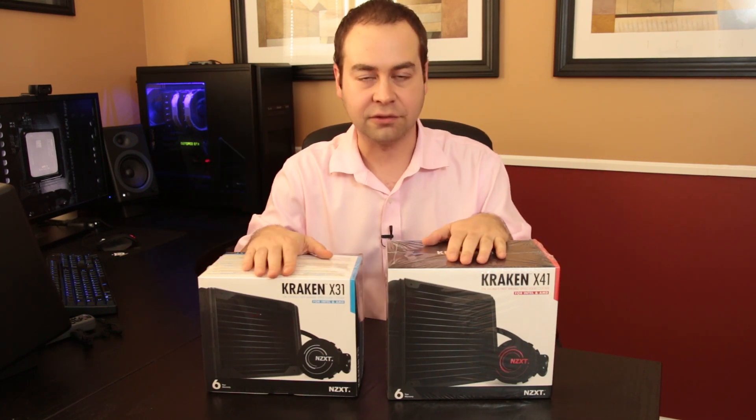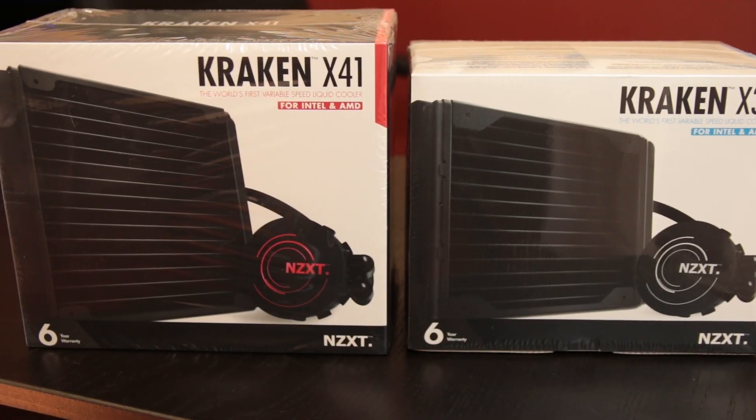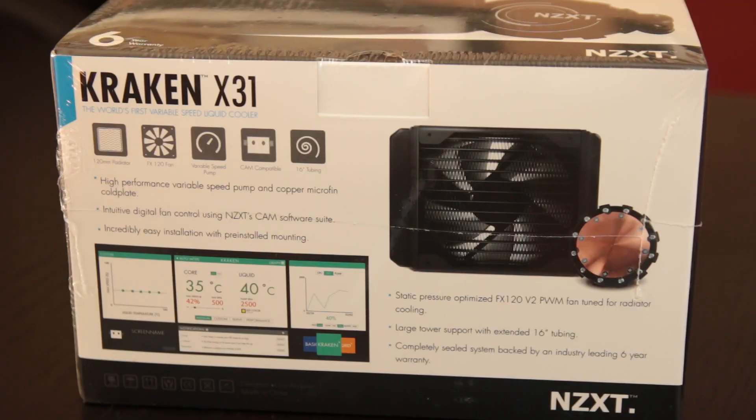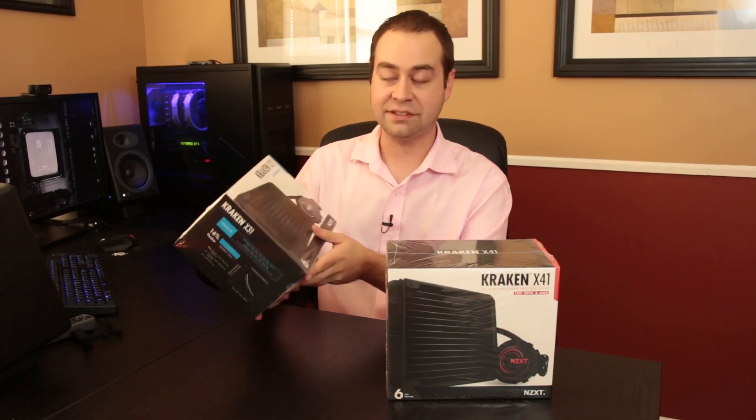I've got the two smaller of the group from the fairly new line of all-in-one coolers from NZXT: the X31 and the X41. First up, the Kraken X31. It features a high-performance variable speed pump — apparently the world's first variable speed liquid cooler, at least in the all-in-one variety. It has intuitive digital fan control using NZXT's new CAM software, easy installation with improved mounting, a static pressure FX 120 V2 PWM fan included, and large tower support with 16-inch tubing. This is a completely sealed system with a six-year warranty.